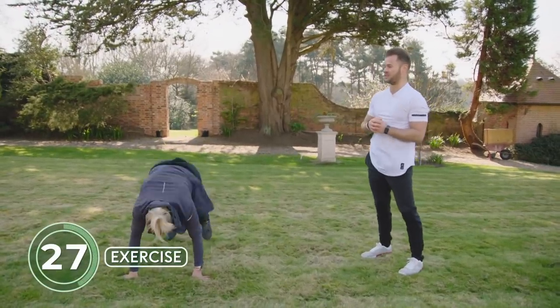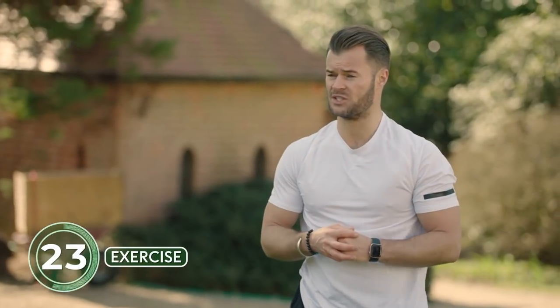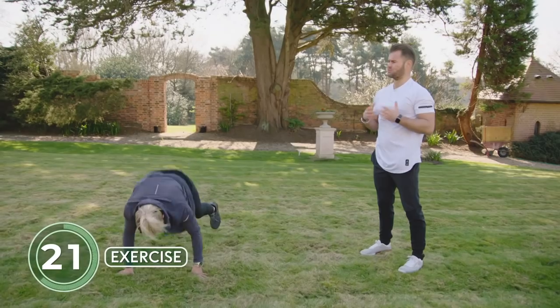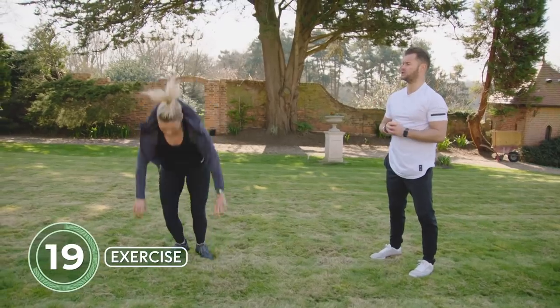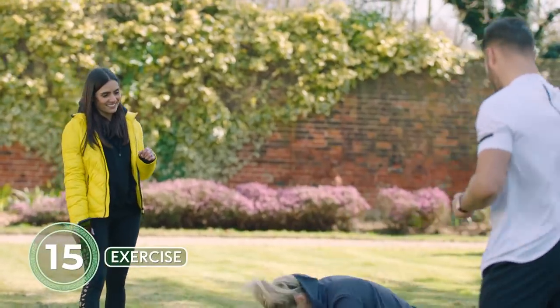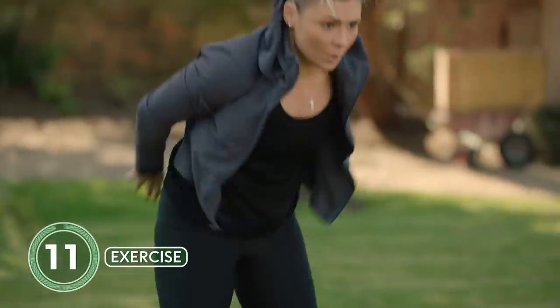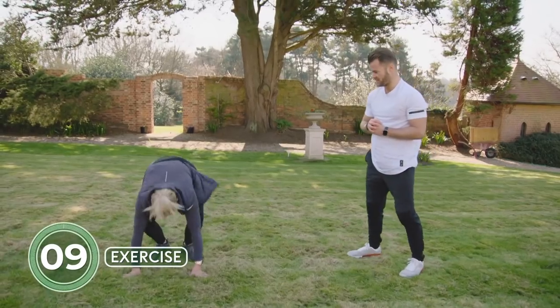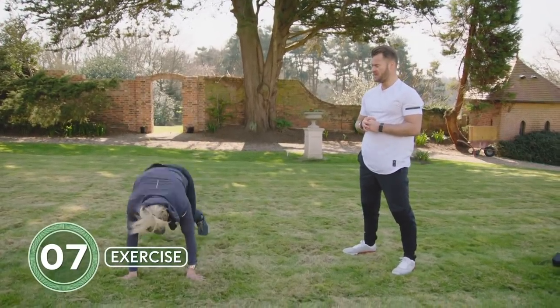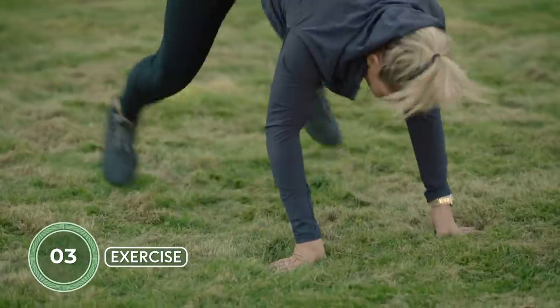Tell me about the importance of these explosive movements. For a boxer especially, it's not about how much force you can produce but how quickly you can produce it — we call it rate of force development, which is very important. With the burpee we're trying to keep the spine nice and straight. For anyone with lower back issues, we do have to be quite careful with spinal position.